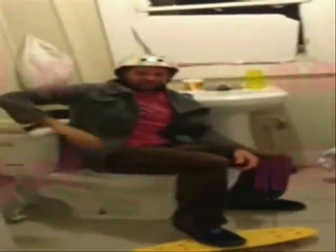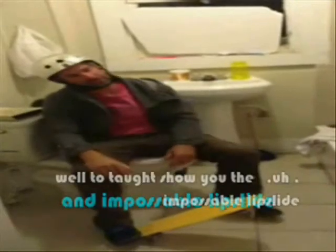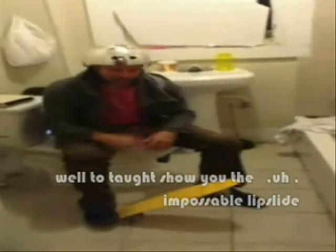Now that you've got this in your mind, let's review some more. Thinking about the old impossible and impossible lift slide, let's talk about the impossible lift slide.